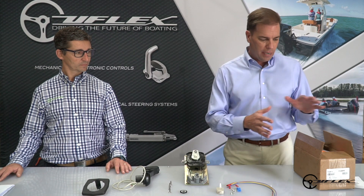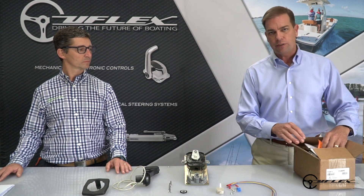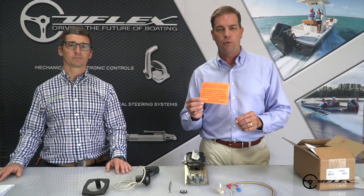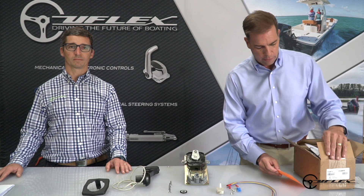Before we get started, I've got one of the controls in a box here, and as I open it I'm going to notice something very important — this orange sheet of paper. It tells you if you're missing any parts or need any technical support, don't hesitate to contact U-Flex directly at the number shown and we'll be happy to help you.